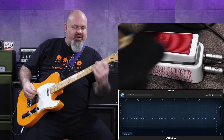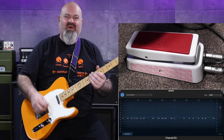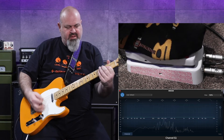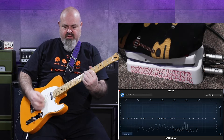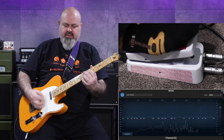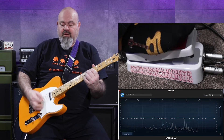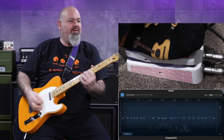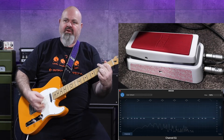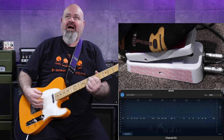Now I'm going to turn it off and put some dirt on the Katana. So this is going to be wah pedal into dirt. There we go — drive on the amp. Wah in front of the dirt in the amp.